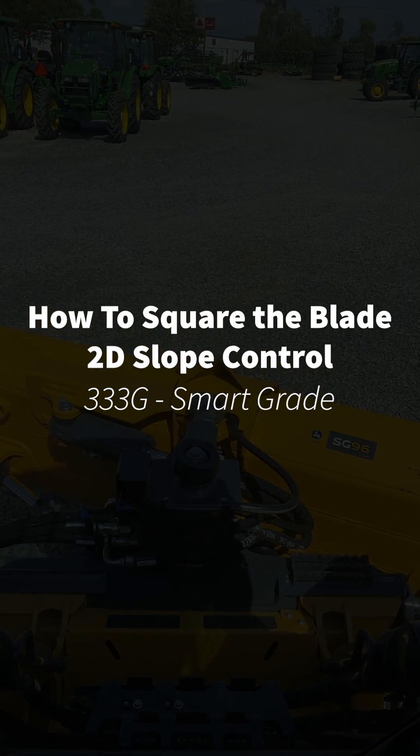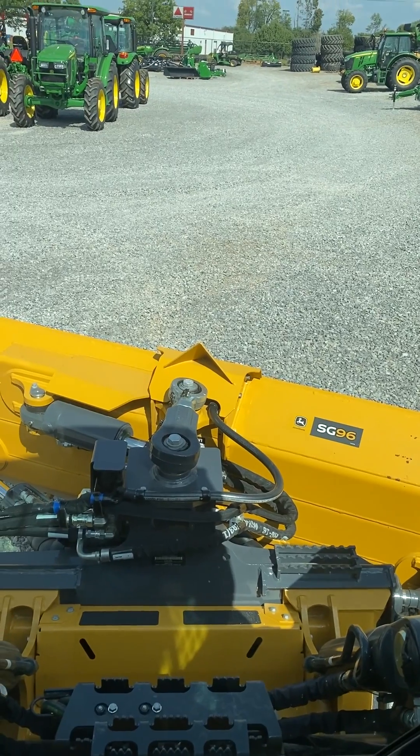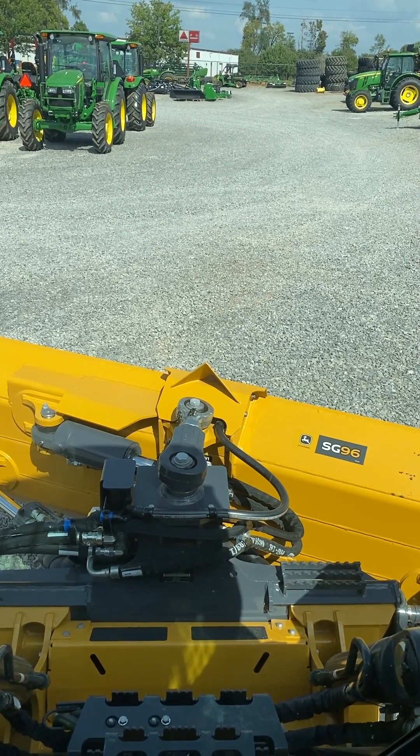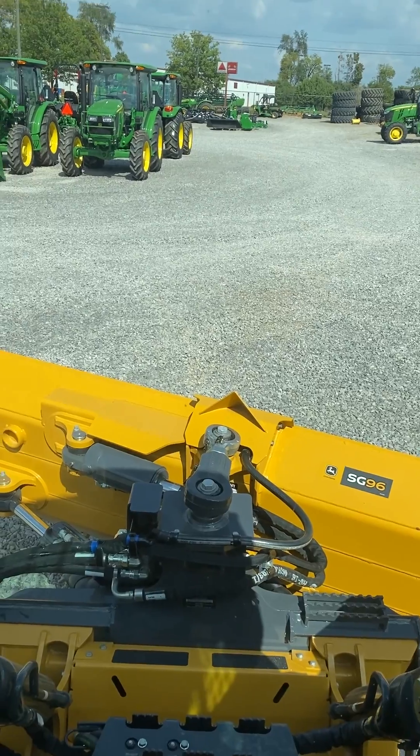I'm going to show you how to square the blade in 2D slow control mode. This works for your blade angle, so if you want to push material in a straightforward path and not have an angle, and make sure that you have zero angle, this is what this is for.